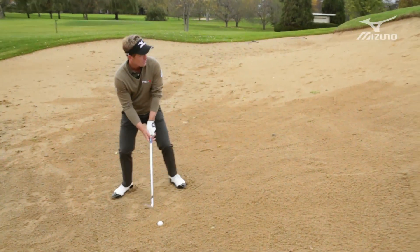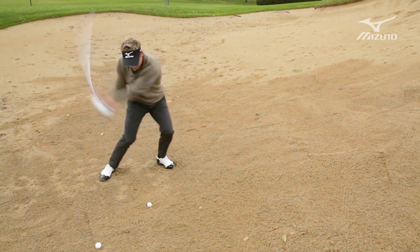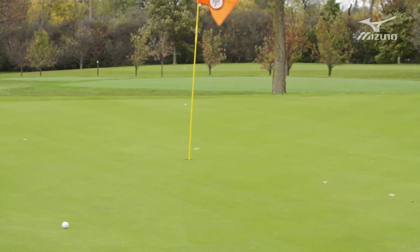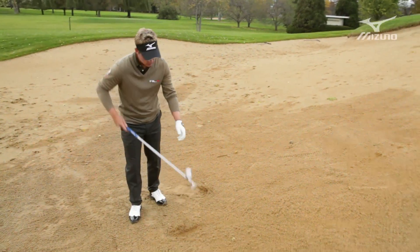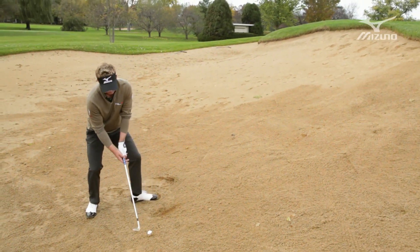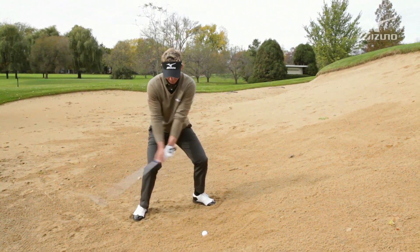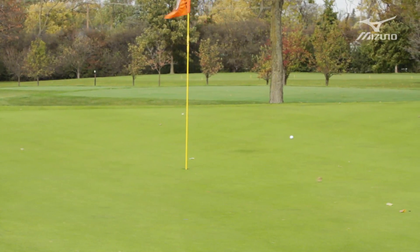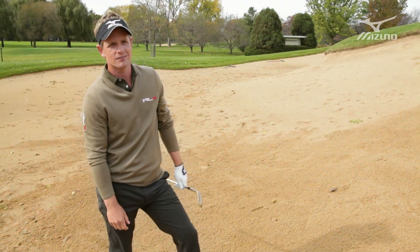So we'll give it a try. Hands really low. Popped up pretty well. It's a little bit of a down slope there but that's as good as you're going to do and give yourself an opportunity to make that putt.